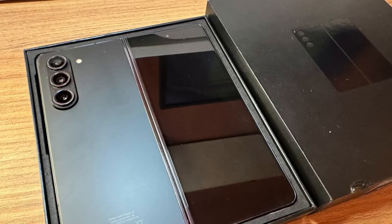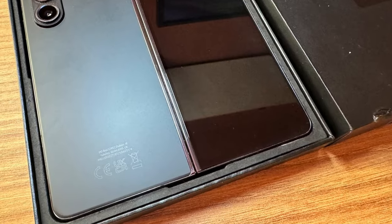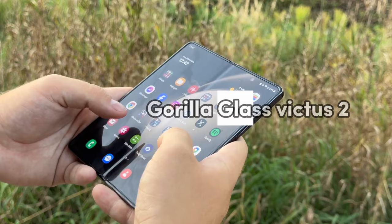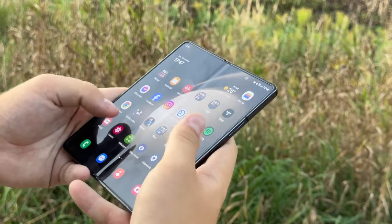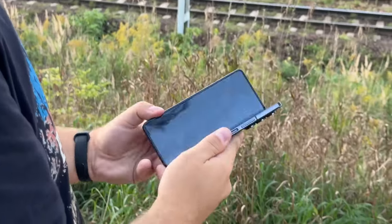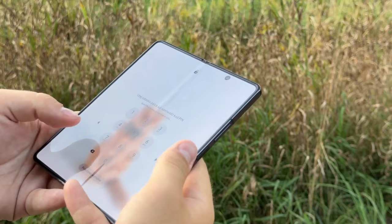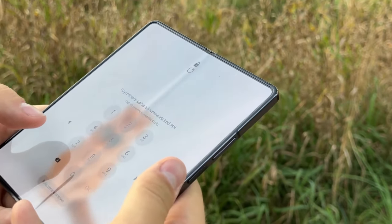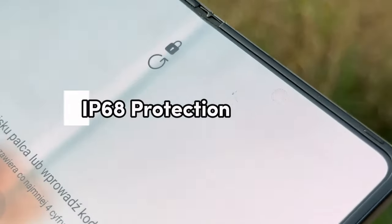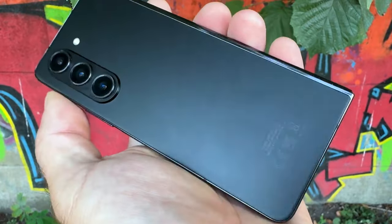Starting with the design, the phone is more eco-friendly, using more recycled materials, and the external panels are covered by the sturdier Gorilla Glass Victus 2. The Z Fold 5 is also thinner than the previous model and noticeably lighter at 253 grams. This is still no featherweight, but the slimmer form factor makes it a bit more elegant and comfortable to use. You still get IP68 protection against water, which is really nice.